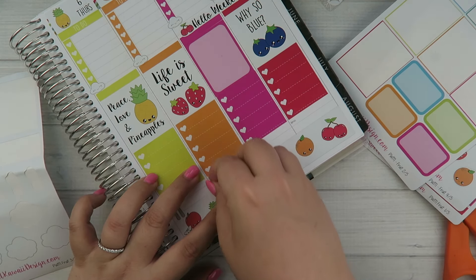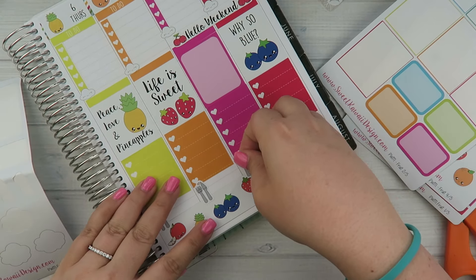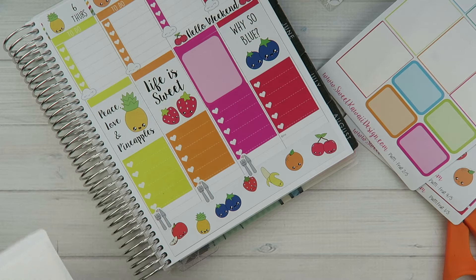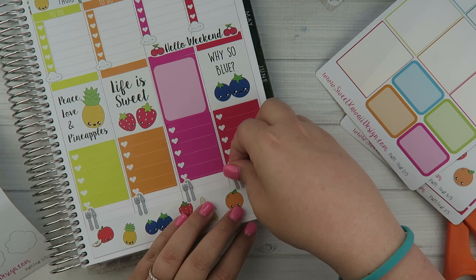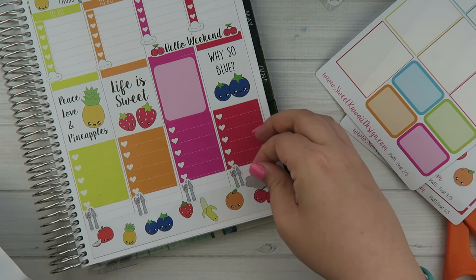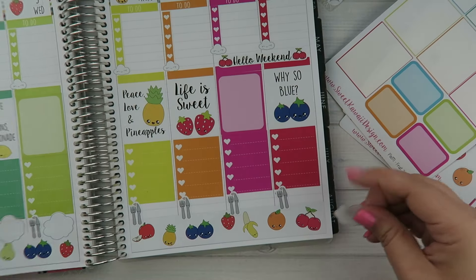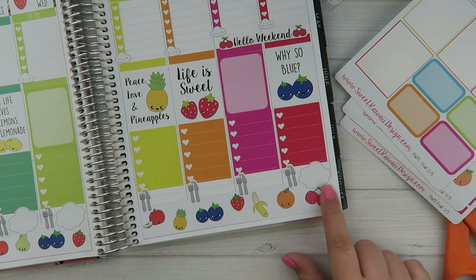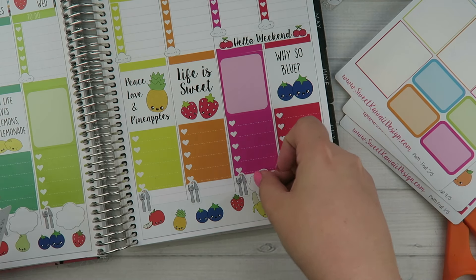Before I forget I'm going to go ahead and put down the utensils on the little cloud bubbles really quick — I should have done that first but I get sidetracked so easily. Just put that a little lower. It would have been cute to put washi tape behind this little white space as a backdrop, but I'm not about to pull up all these stickers for that. It covers a little bit but that's not a big deal — at least I have room to write down the dinner plans.